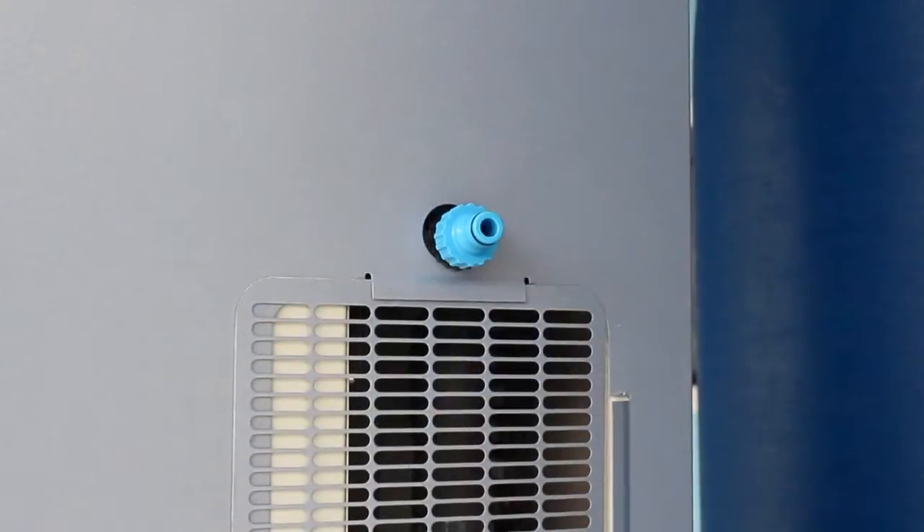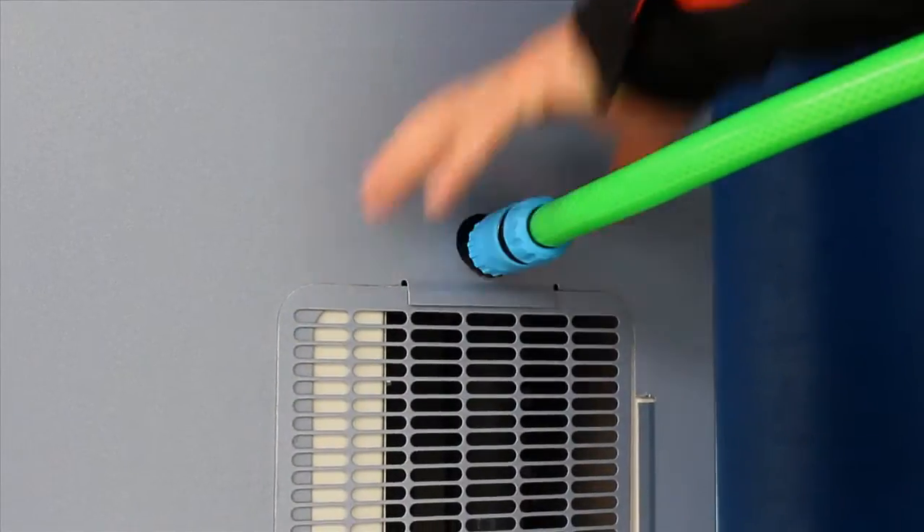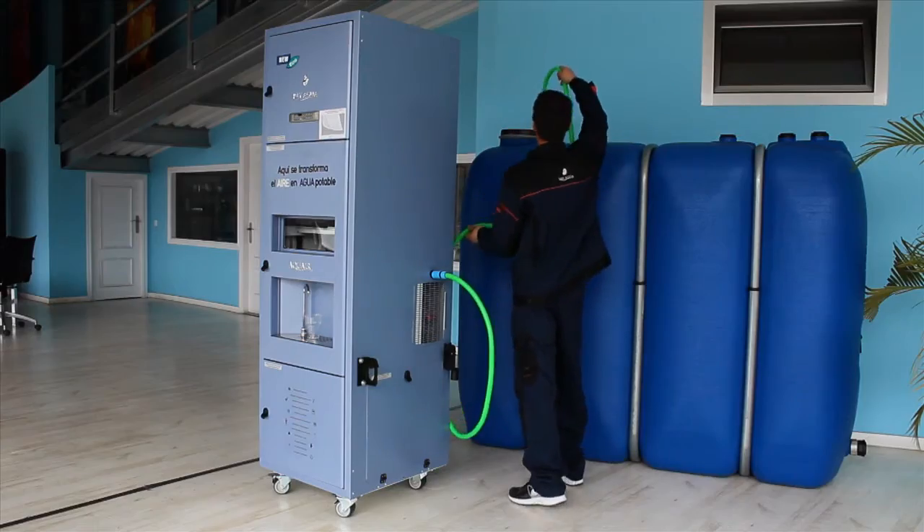The Aquair 250 incorporates an auxiliary water output. The hose plugs directly. By changing the position of the water valve, the water is dropped into any external deposit.